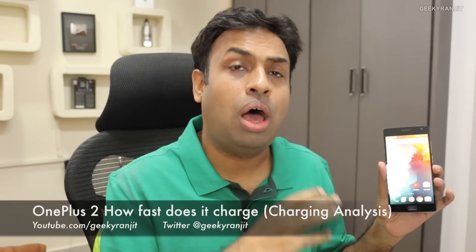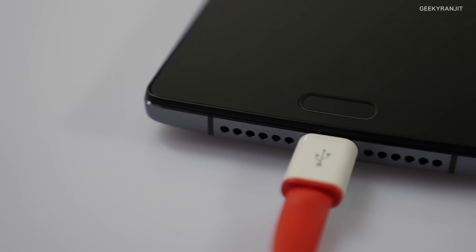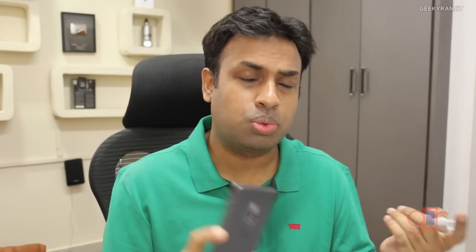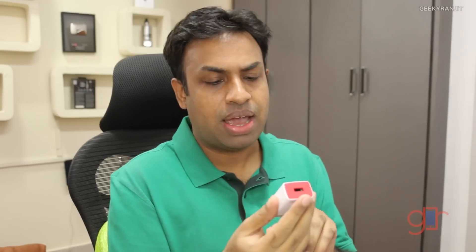Hi, this is Ranchi, and in this video we test how fast the OnePlus 2 charges. There's a lot of controversy regarding this device and how fast it charges, because the specs do not specify that it supports Qualcomm Quick Charging. If you want to know what Qualcomm Quick Charging is, check out the video I posted a few days ago. This is the official power adapter, and it says the output is 5 volts at 2 amps — not 9 or 12 volts like Qualcomm quick chargers.